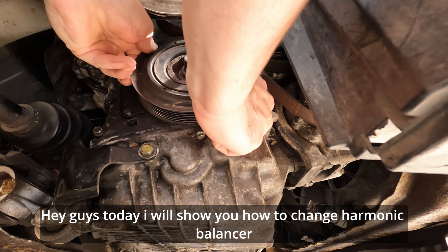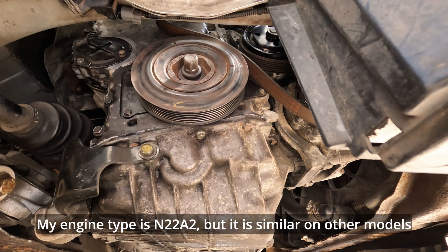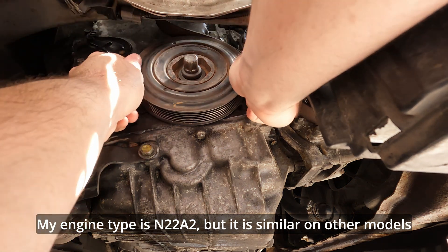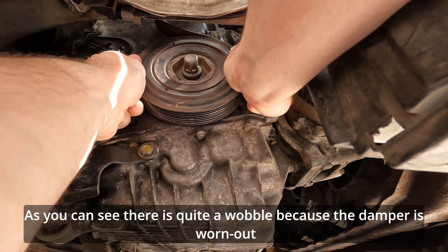Hey guys, today I will show you how to change a harmonic balancer. My engine type is N22A2, but it is similar on other models. As you can see, there is quite a wobble because the damper is worn out.